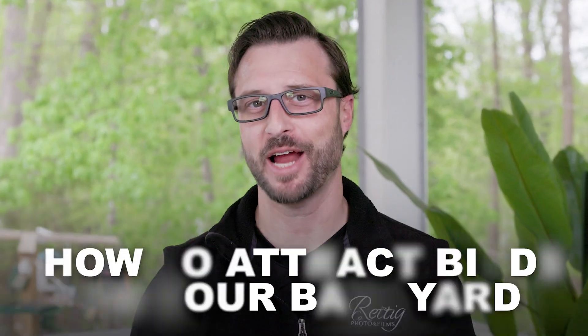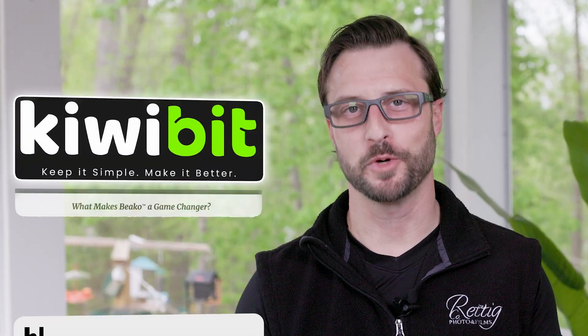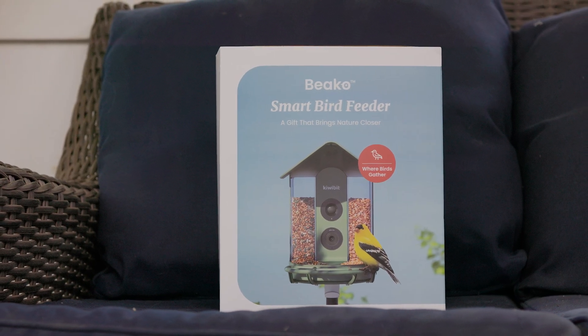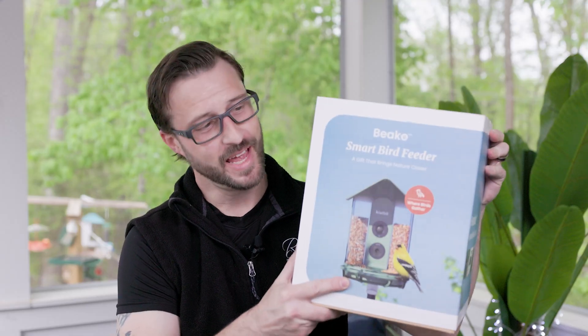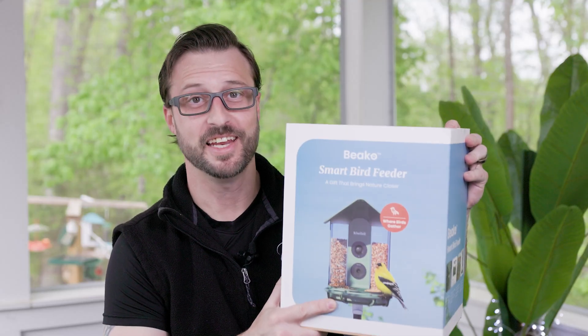Hello everyone and welcome back to the channel where we talk about how to attract birds to your backyard. I'm your host Grant Reddick. The company KiwiBit reached out and asked me to take a look and review their new Beko AI Smart Bird Feeder. So today we're going to be unboxing, opening, and testing the new Beko Smart AI Bird Feeder. Let's get into it.